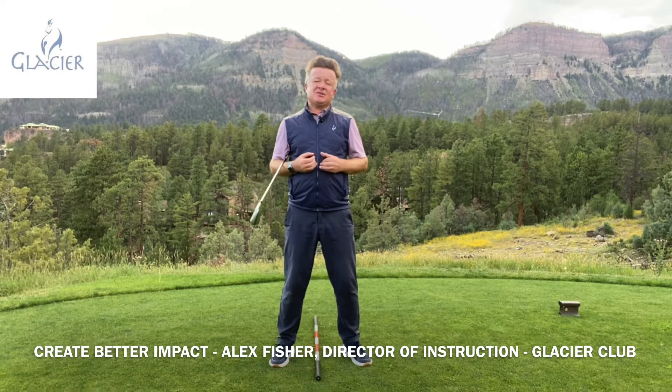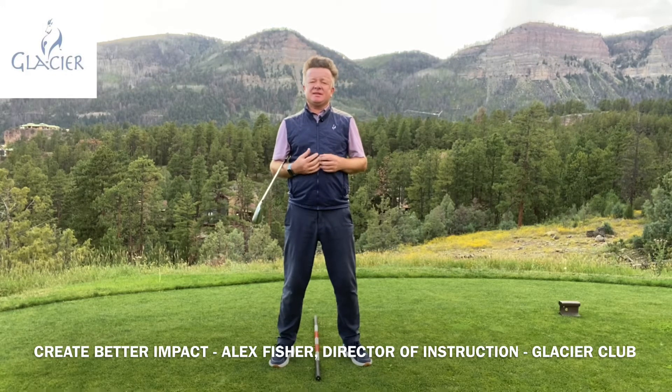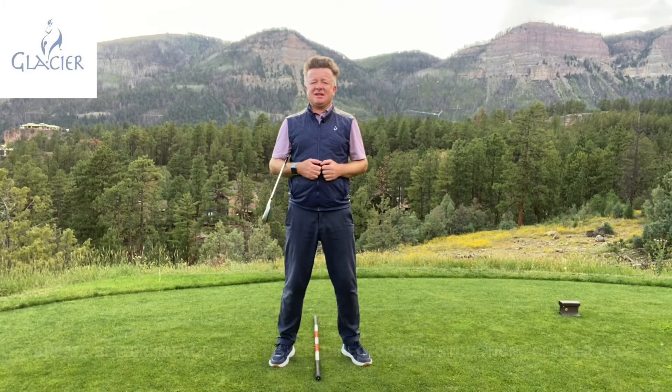Hey Glacier friends, Alex Fisher here for this month's golf tip. This month we're going to make a real impact on your golf game. Stick around and we'll show you how this simple drill is going to make you a better ball striker and more consistent in this game. Thanks for checking out this video.